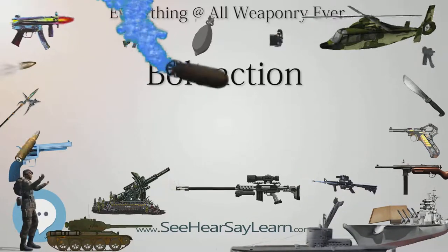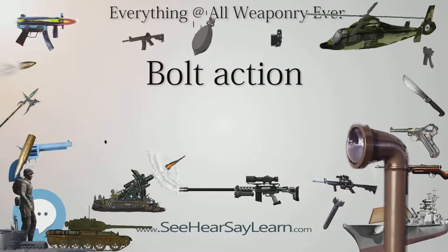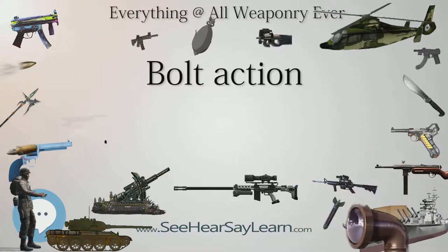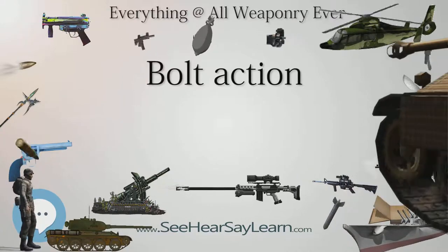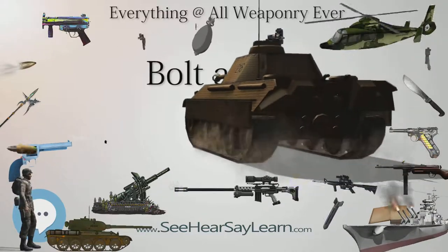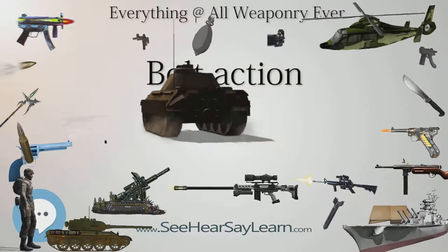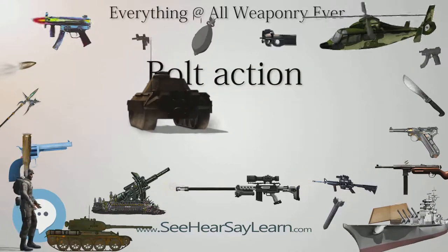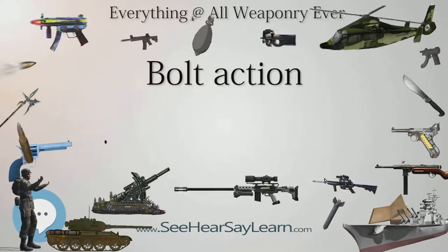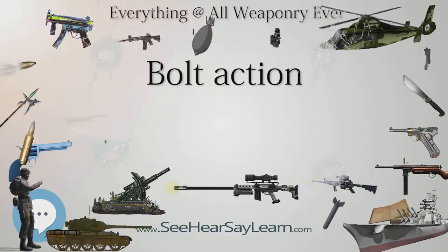The bolt action requires four distinct movements and is therefore generally slower than other major manual repeating mechanisms, such as lever and pump action, which generally require two movements, although straight pull bolt actions also require only two distinct movements. In addition, the trigger hand must leave the gun and regroup the weapon after each shot, usually resulting in the shooter having to realign his sight and reacquire the target for every shot. It is also not ambidextrous, and left-handed models tend to be more expensive.